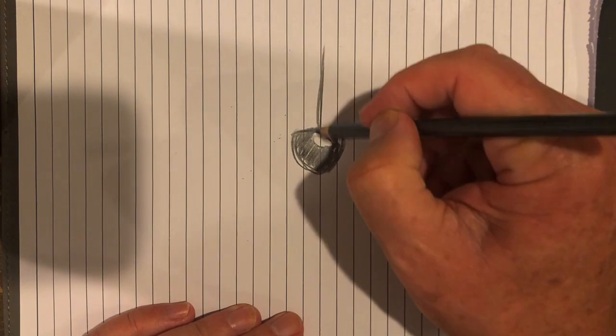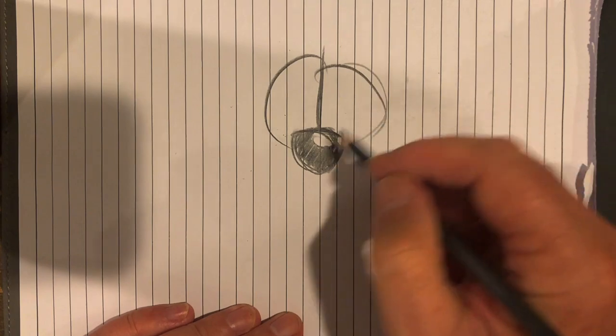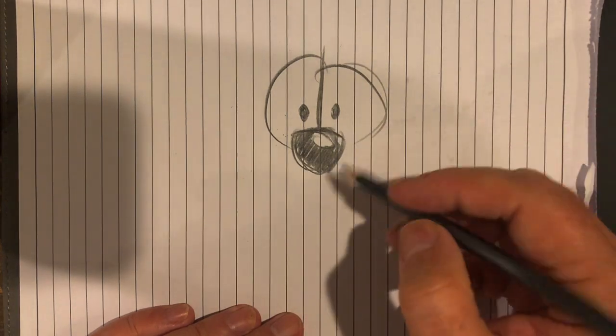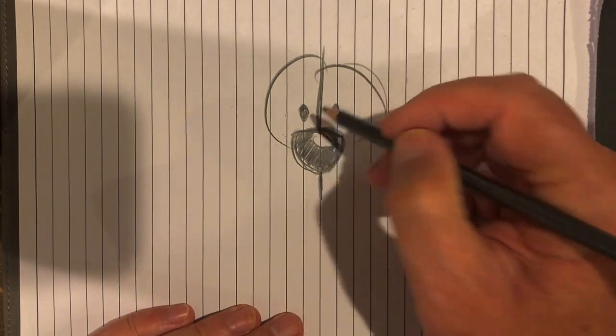Straight up from that nose I get these two semicircle kind of things. Keep it loose, keep it fun, right? And then polka dot eyes, and then straight down here. Everything's straight — see, straight here, straight here.